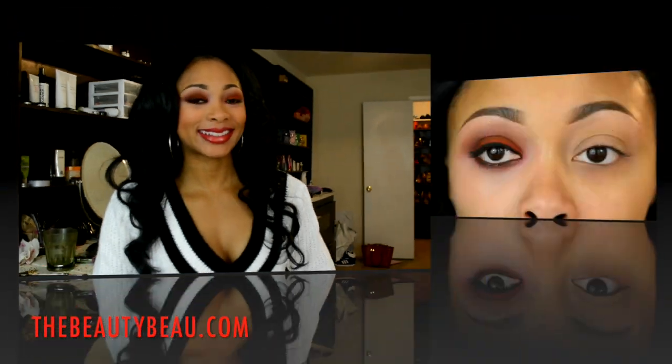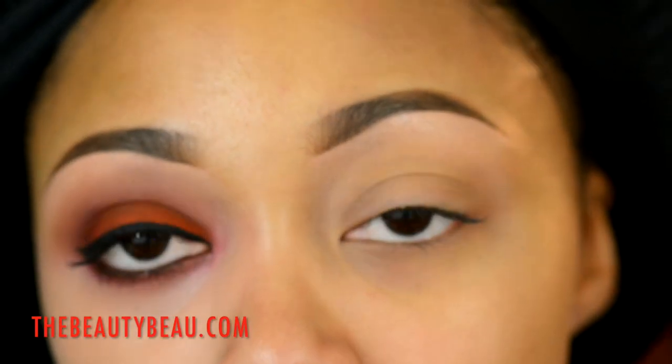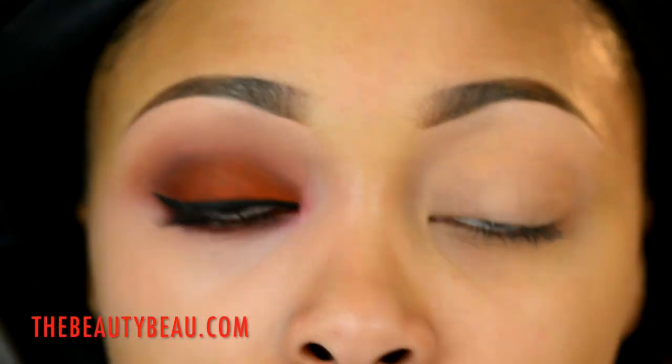If you're interested in the look, stay tuned. I started off with my Milani eyeshadow primer as a base. On top of that I'm taking my NYX Jumbo Pencil in Black Bean. You could also use the brown one for this purpose, but this is the only one I can find at the moment, so I'm going to take this on the lid.